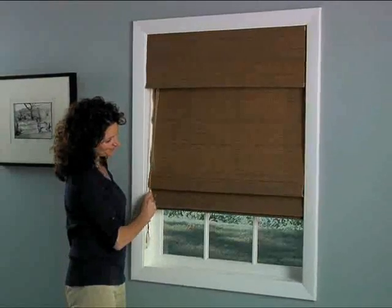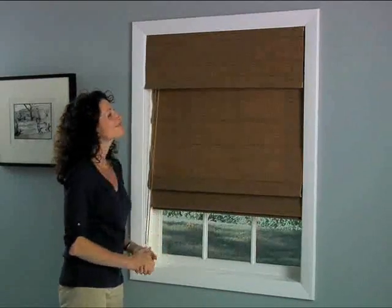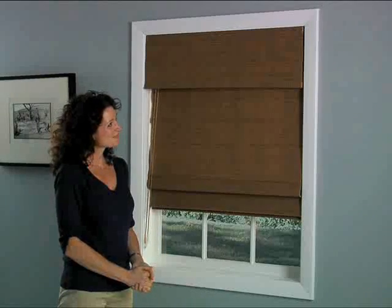You'll also be happy to hear that this beautiful window treatment was built with quality in mind for a product that will last for years.